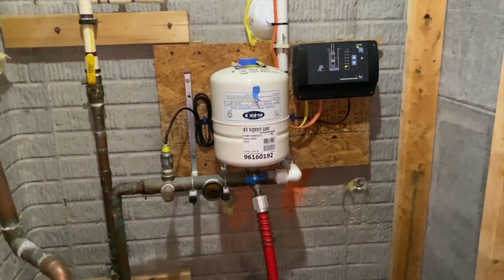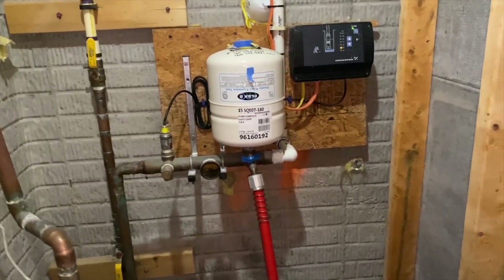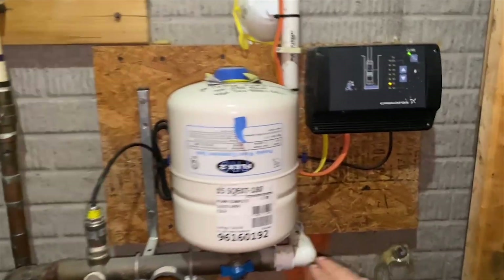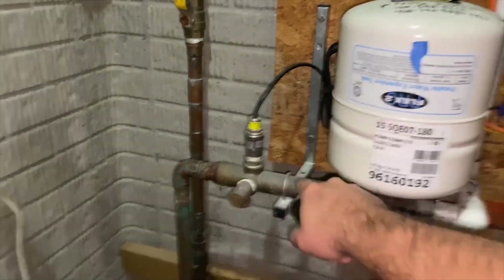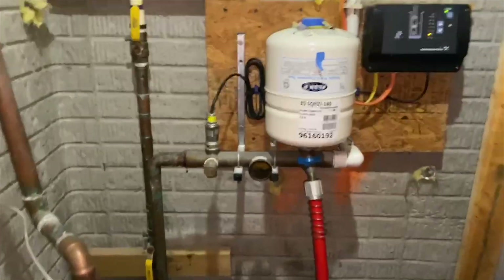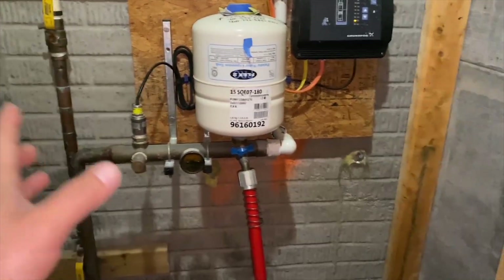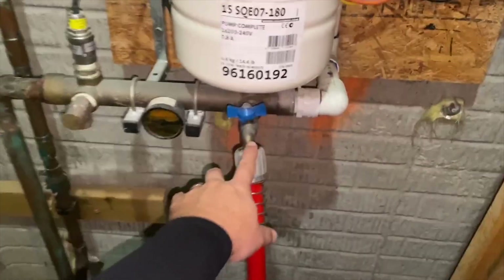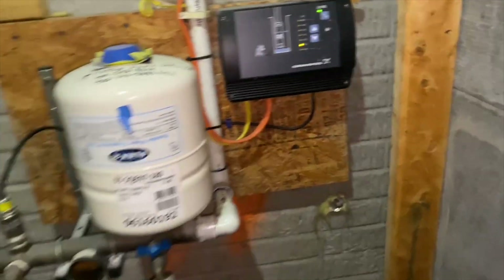We can see here that we have our constant pressure system set up. Now in a traditional well tank situation, you're going to have your supply line in just like this. You're going to have a big version of that and you're not going to have any of these electronic bits. A traditional pressure tank is going to be the big blue thing in the basement with a T-assembly similar to that, where it's going to have a hose bib, pressure gauge, pressure relief valve, but instead of these, it'll have a pressure switch.